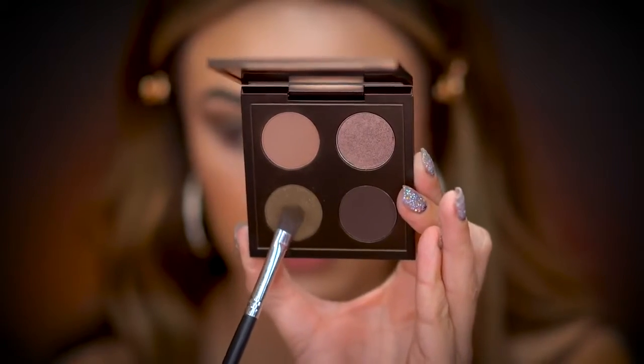Next, I'm going to grab the olive green shade in this palette — it's called Damn She Olive — and I'm going to put that all over my lid. It's really pretty; it has sparkles in it, so I'm hoping the sparkles stay because it looks really good. It's very pretty. I'm just going to lay that right all over the lid.